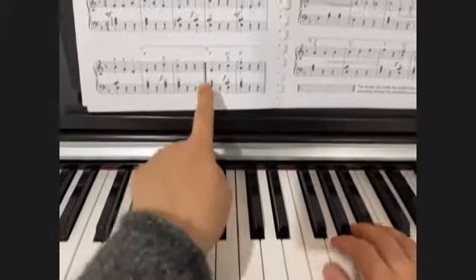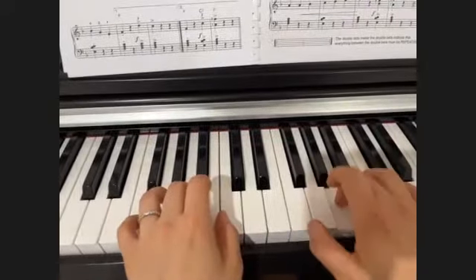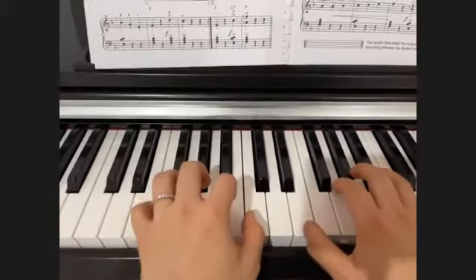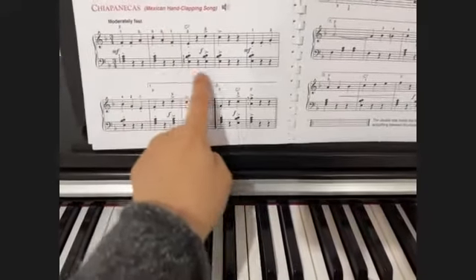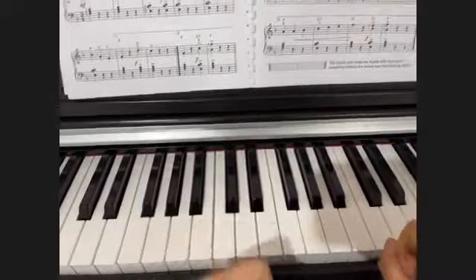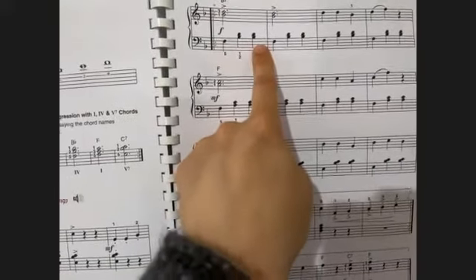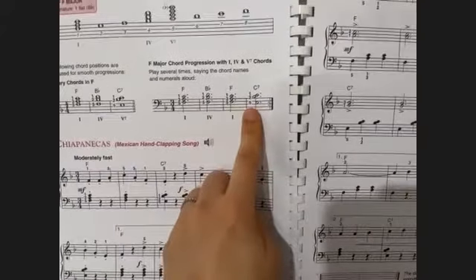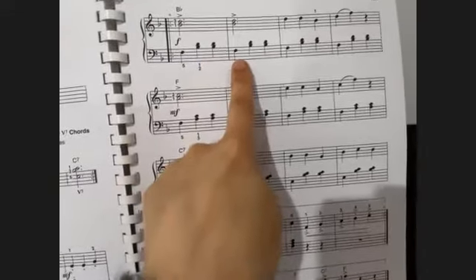You go back from the first bracket and repeat from the beginning, then skip the first bracket and move on to the second bracket. On the second page, we have variations in the left hand — the same broken chords from this chord progression: F major chord, B-flat major chord, F chord, and C7. But we have a bass note, then interval, interval, bass, interval, interval.